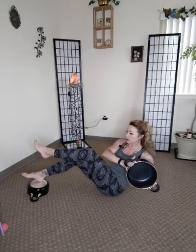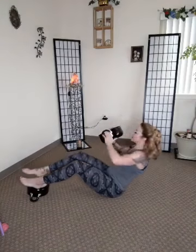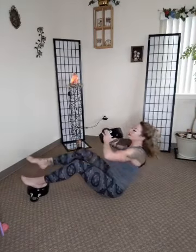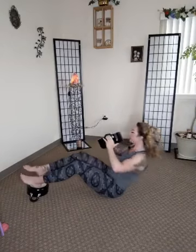Feet on top of the little pan — other pan right above the chest. We're going to twist. I'm going towards my right — right leg comes up. Left, right, left, right, left, right. Good, good, good, awesome.